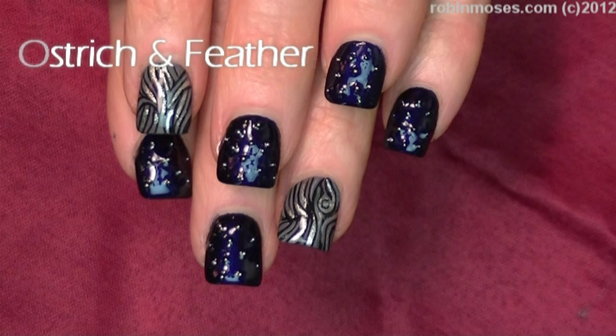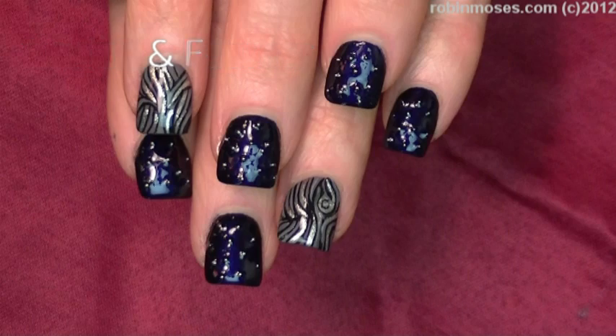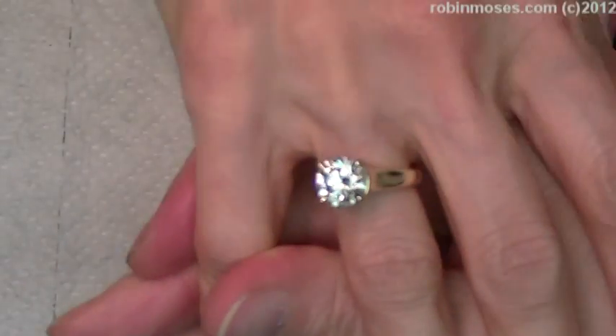Hi, this is Robin Moses and I am here with Guru and we are going to do Ostrich Designs.